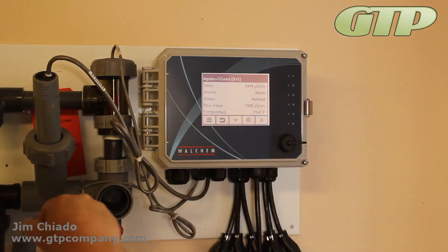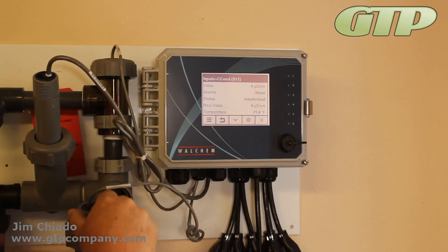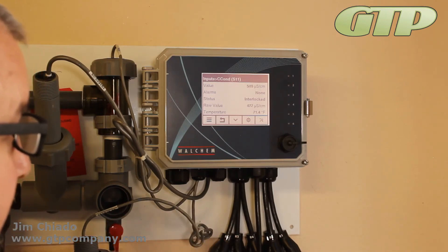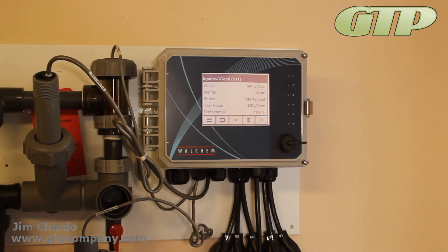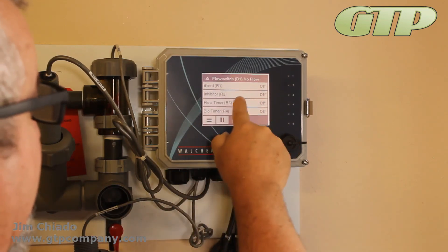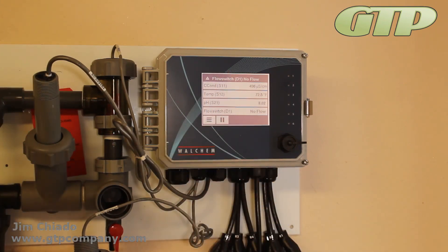It now reads 1414, which is what it thinks it is. I'm going to switch it back to city water. You can see it drop really quickly — it went to open air again, about 509. My 470 was off a little because I was guessing. But that's how you do the basic calibrations for conductivity. Hit menu, go back, and it should pan over to conductivity.